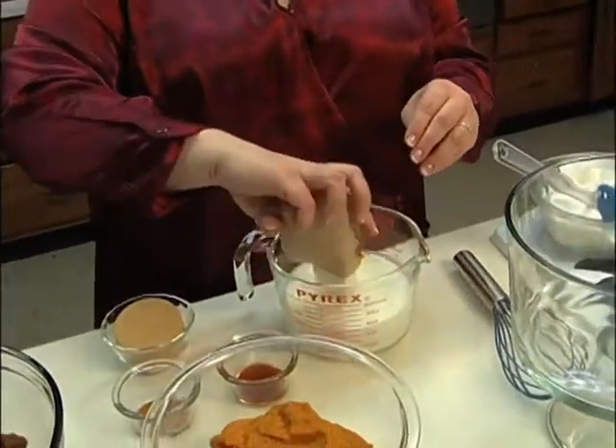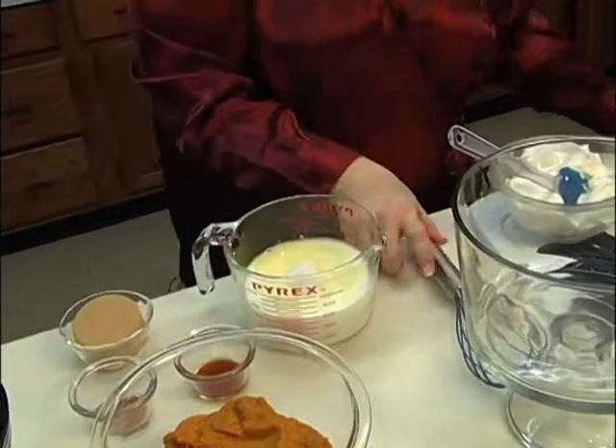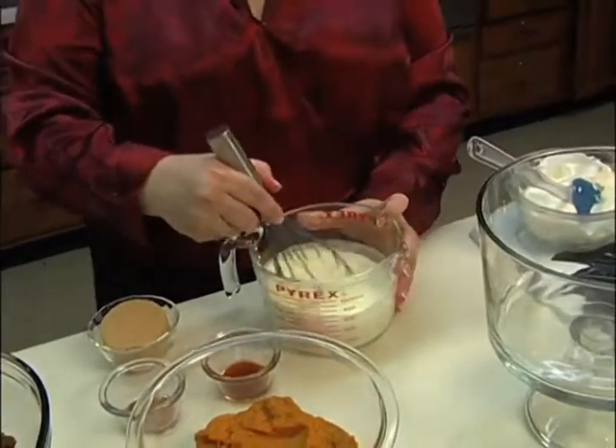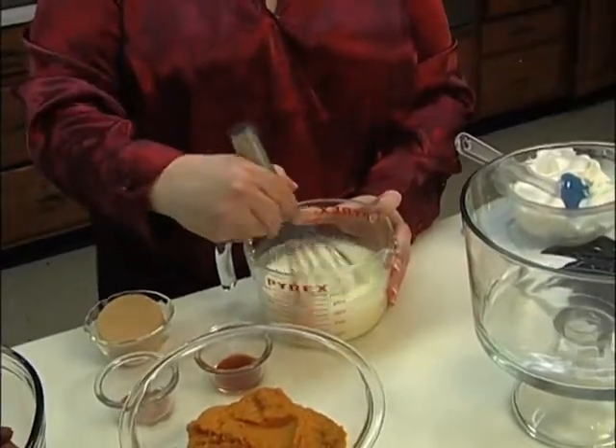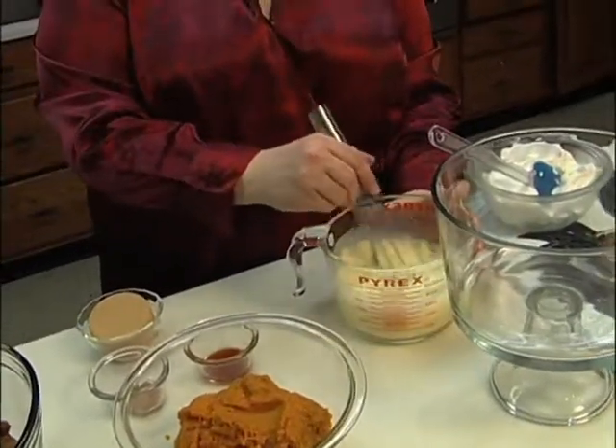Then you're going to take two cups of milk and add one vanilla instant pudding to the milk. Mix that together and let it set up for just a few seconds.